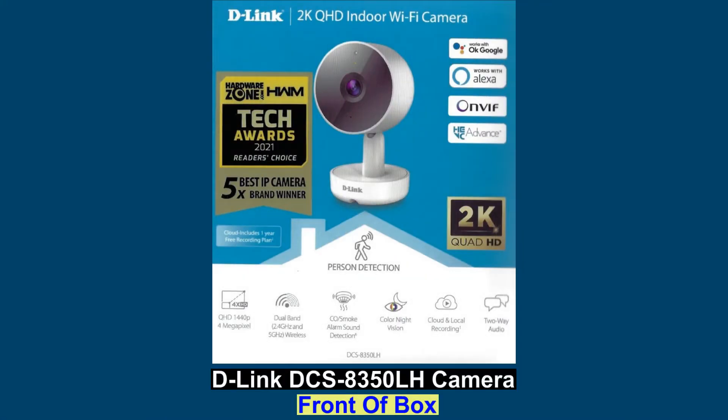We are going to unbox the D-Link DCS-8350LH. This is a 2K QHD indoor WiFi camera. Here are some of the specs.